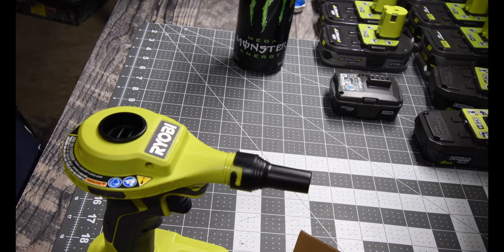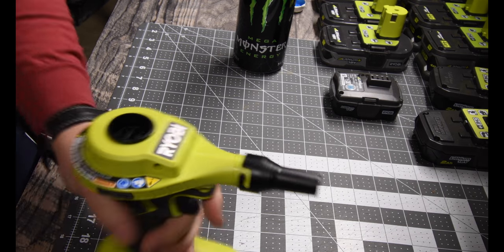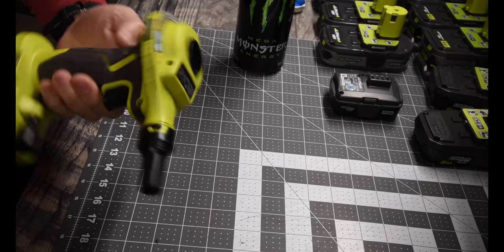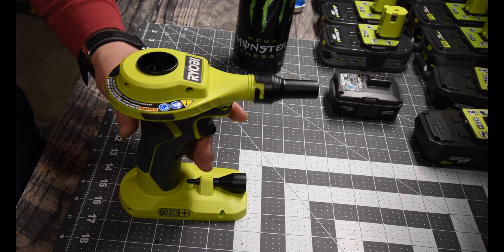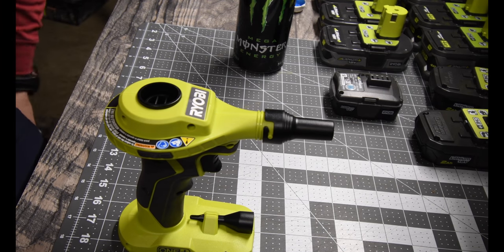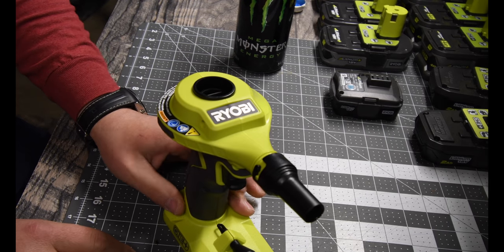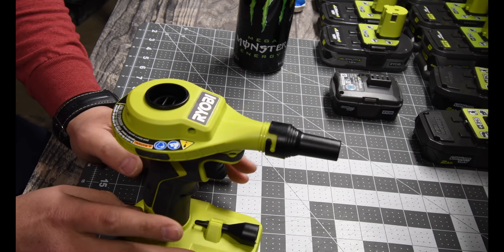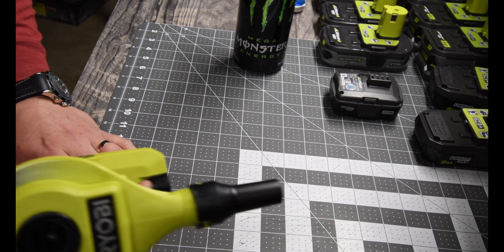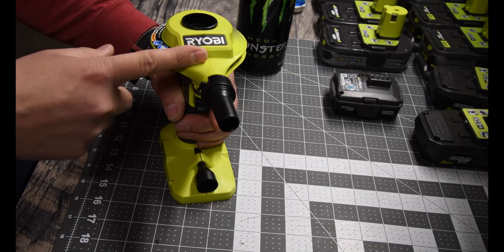That's all that came in the box — the box is now recycling. This is the tool right here. I already have one of them, and it's a little hard to determine which one is new because I keep my tools clean, so both of them are clean. This tool comes in handy in a lot of situations; its main purpose is to clean the sawdust off of your saws and working area.